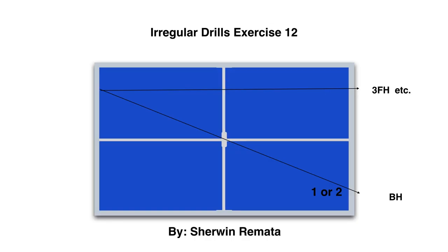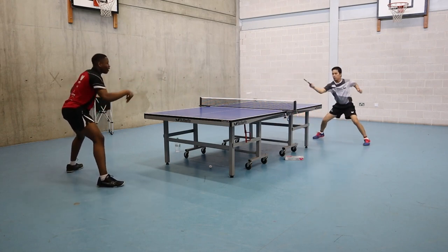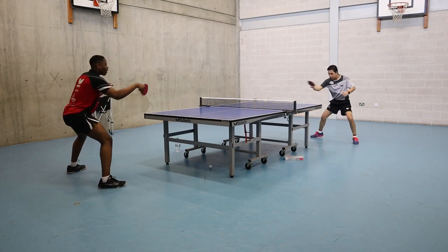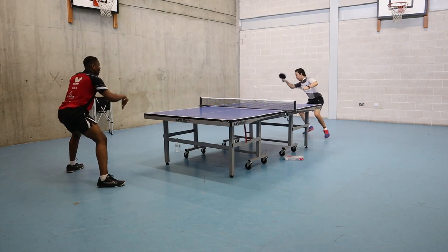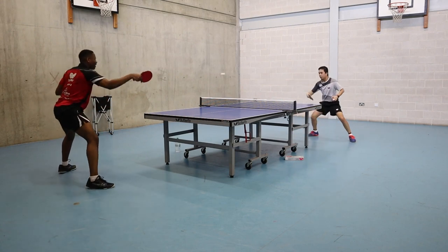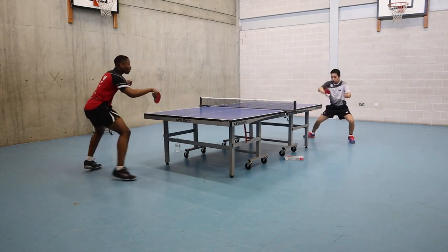Exercise 12: one or two backhand, one forehand. This is an irregular drill exercise. This drill can improve your reaction timing and confidence to play your stroke. The most important thing in this exercise is to have good balance in your footwork so you can play your shot consistently.